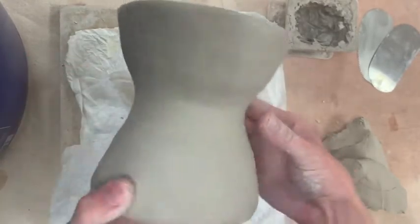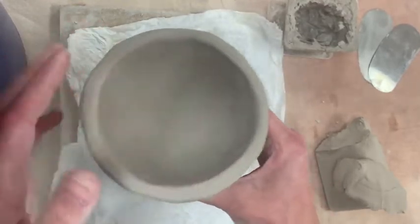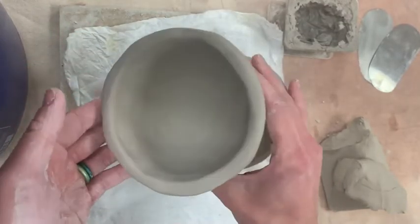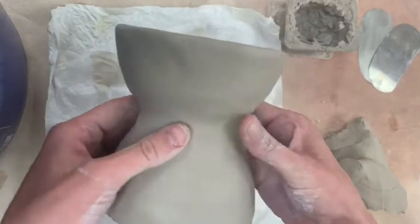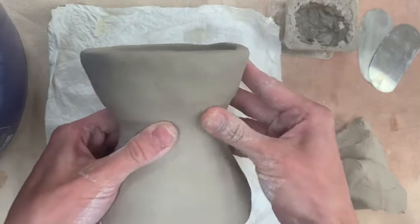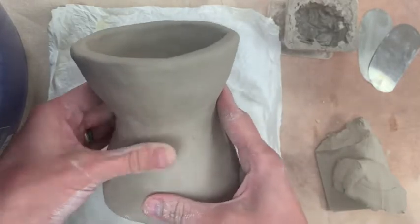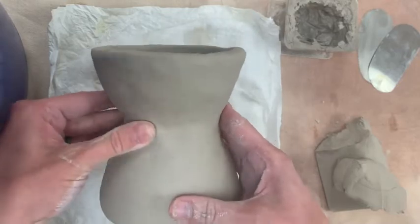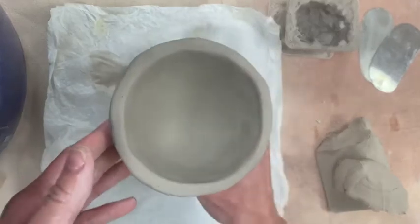I've taken a lot of time to smooth my pinch pots both inside and out. We want every part of your project to look really nice and neat and clean. If you remember from your tile project, it's a lot easier to smooth as you go rather than trying to get everything together and then smooth everything - that'll be a lot more work. So I've tried to smooth as I go.